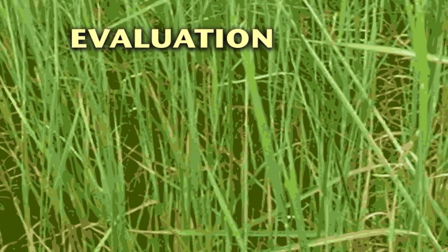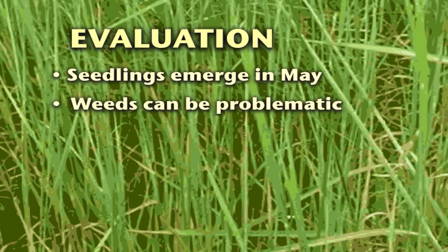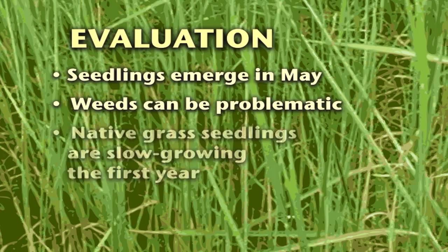To summarize evaluation: seedlings emerge in May and early June with adequate soil moisture and temperature. Weeds can make native grass seedlings difficult to locate. Native grass seedlings are slow growing in their first year. An excellent stand of native grass seedlings may have one plant per square foot when mature.